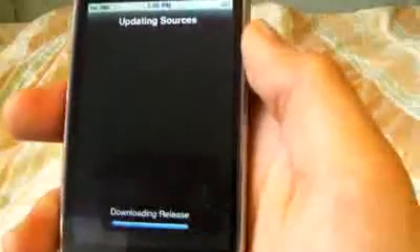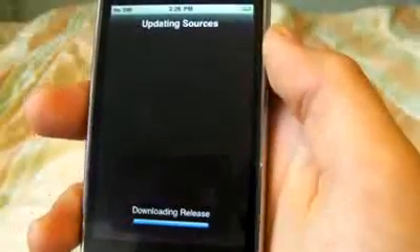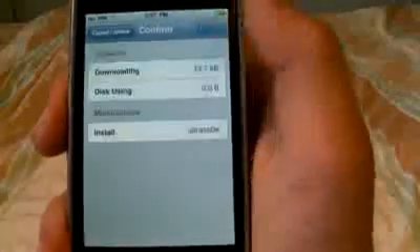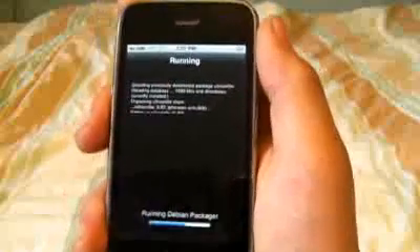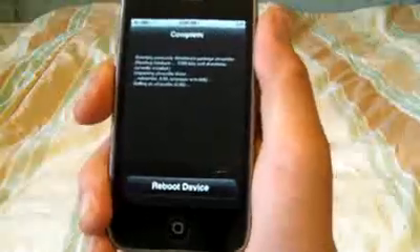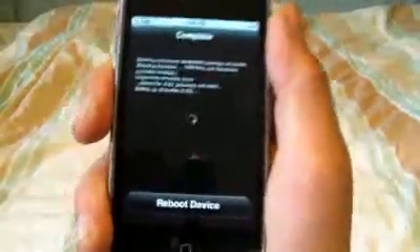It's going to verify. I'll come back once this is done. I just installed the source, so we're going to click on it and you'll see Ultrasnow. You're going to want to click Install, then Confirm. It'll download it. I've finished installing the Ultrasnow package and it's telling me to reboot my iPhone — click Reboot.